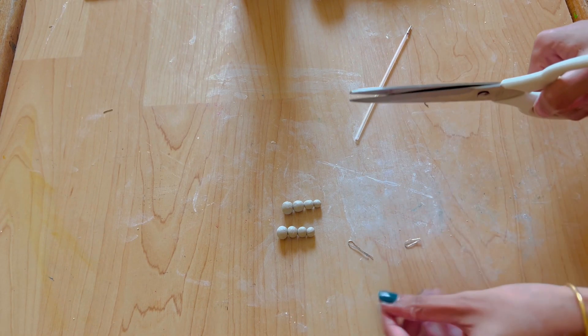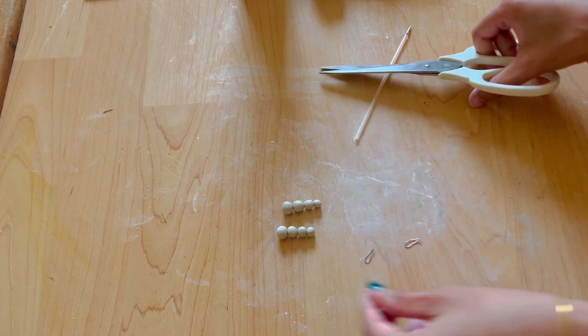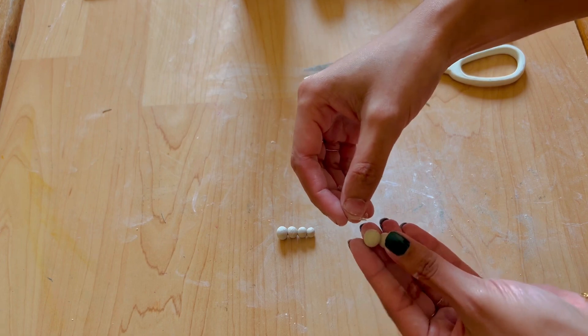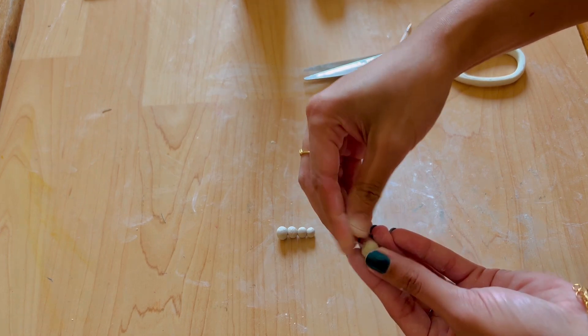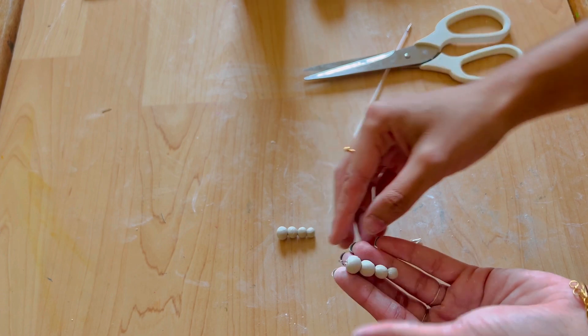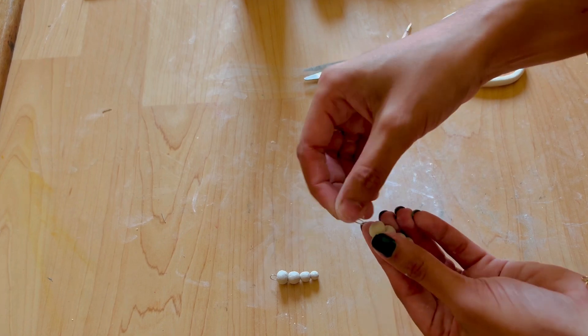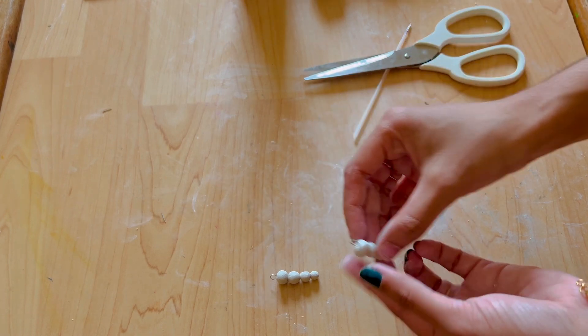If we have done it, we will trim it. We will trim it and look in the mirror. You will use this so it will be the same. If you are wearing beads, you will have to stick it in the mirror. Then we will put it in the mirror to see. You will do it in your mirror.